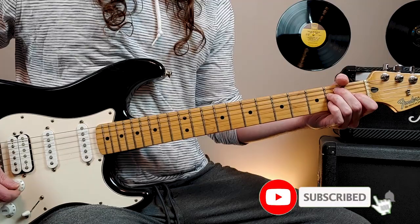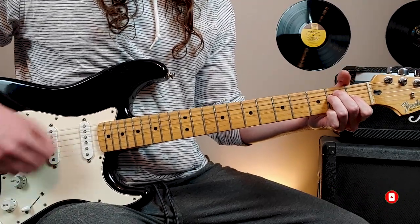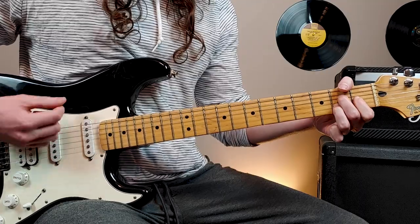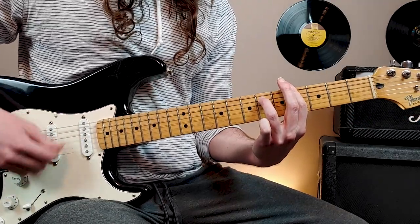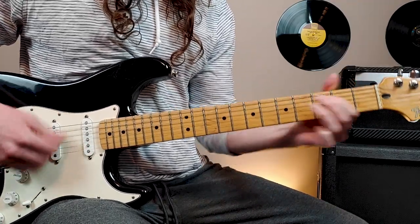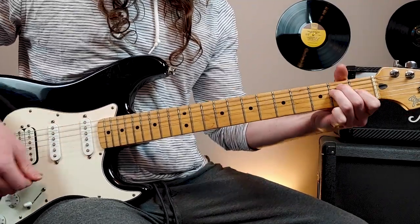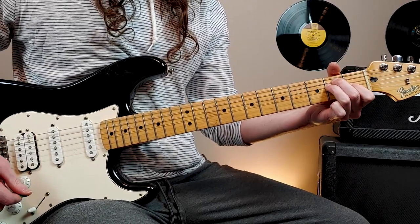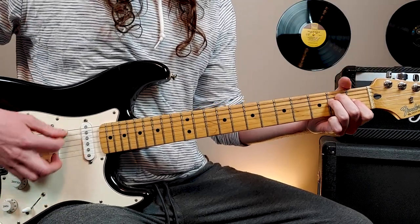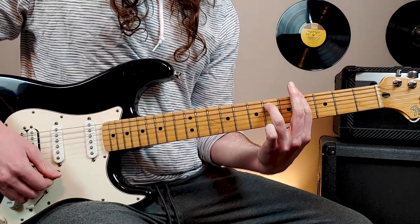The first chorus is going to have two distinct guitar parts. Let's play the rhythm part first. If we break down those chords, we have an E major chord — we're strumming all the strings this time. Coming up to this next chord.